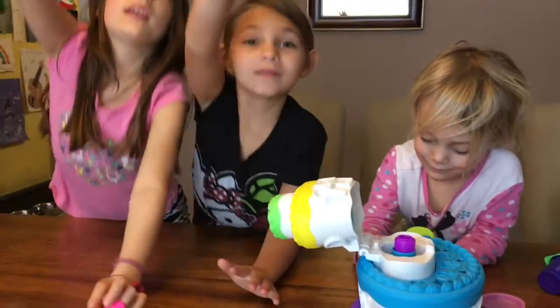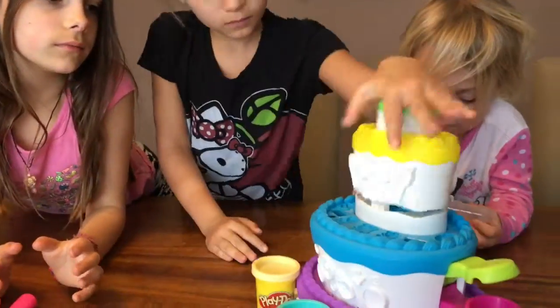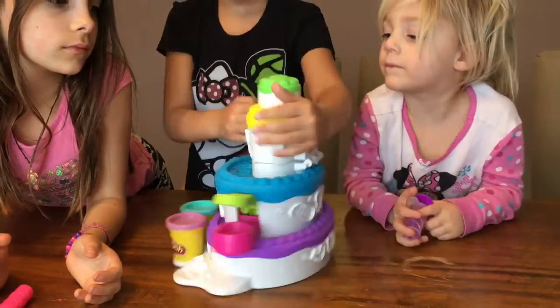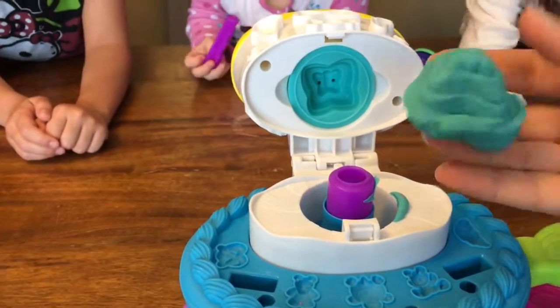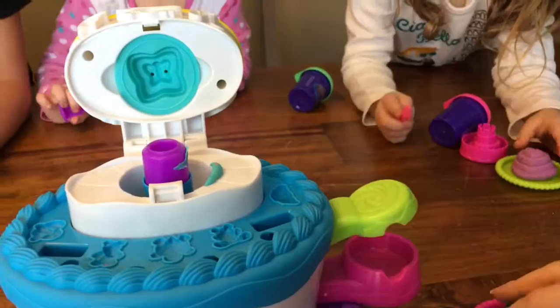All right, who wants to try again? I'll make the cake. Mommy, I'm going to cut some cake. Not bad, Addison. All right, so there is our butterfly cake. We're going to put it on this plate.